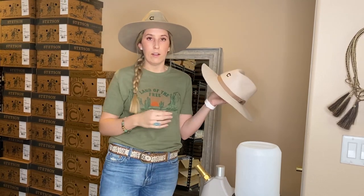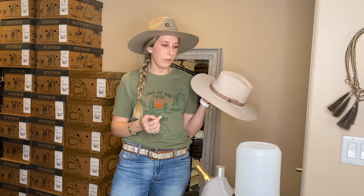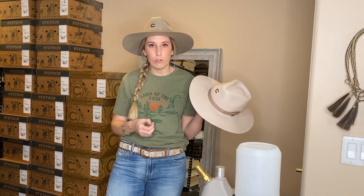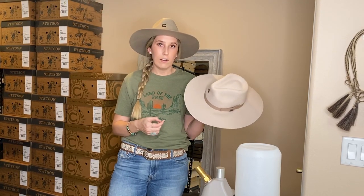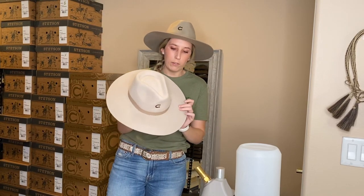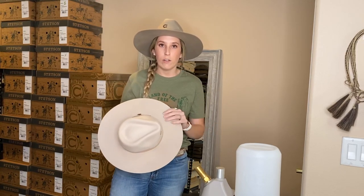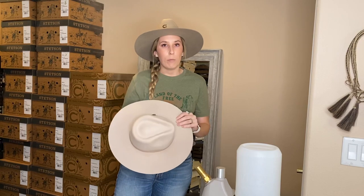I'm gonna let this sit overnight so that it has time to dry and stretch properly. Once you try your hat on, if you need to use the hatjack again, you can do that. I'd at least recommend letting it dry for an hour. If you need to speed up the drying process, you can use a hairdryer on a low setting. If you have any questions about using a hatjack or stretching your hat, feel free to send us an email or drop a comment down below.